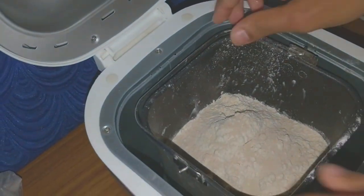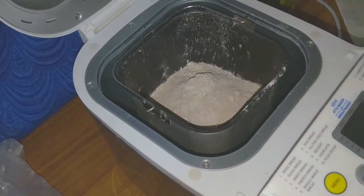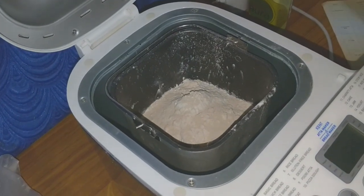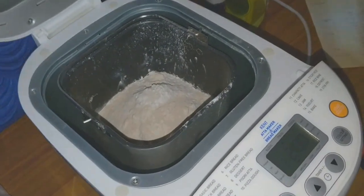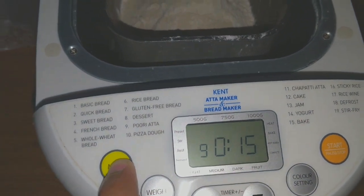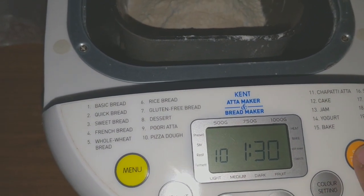Place the container and lock it. You can close the lid or leave it open. Turn on the switch — it will give a beep sound. Press the menu button and go to option number 10, which is PZO, and then press the start button.